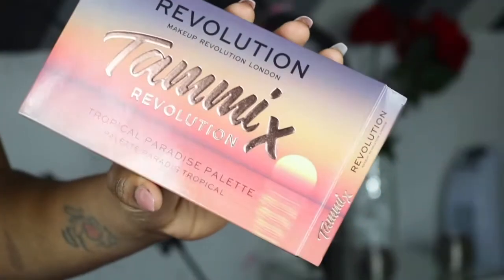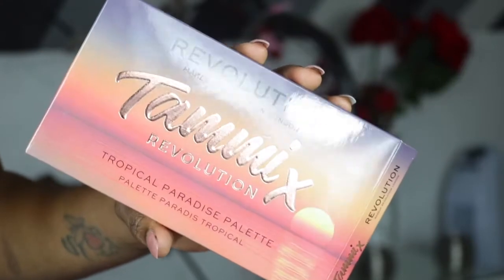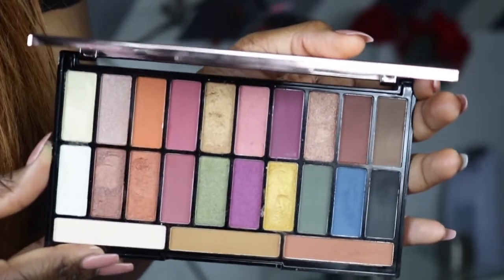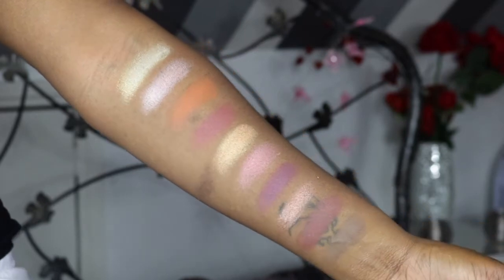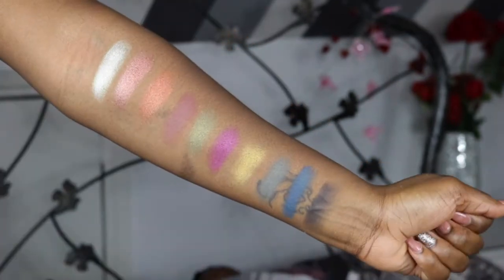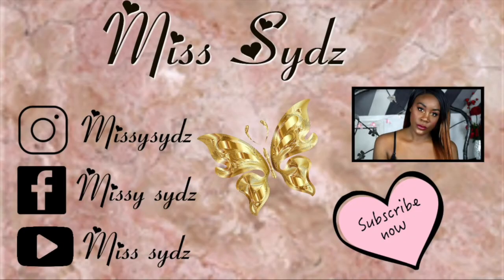So if you are interested, make sure you stay tuned and keep watching. We are finally here, the day has come. So just a little bit of background about this palette.